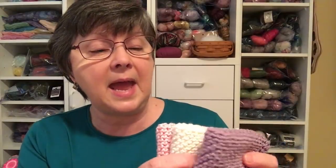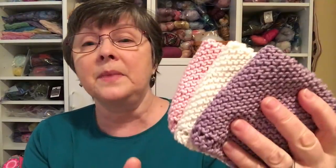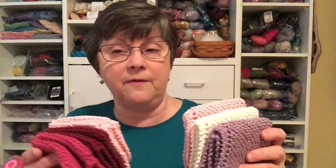My next finished object is some dishcloths. I'm doing the Yarn Hoarders Dishcloth Challenge, which right now is just posting on Instagram. I have finished six — I had already done three, and these were the first three I did this year. These were all with Knit Picks Dishy. Then these three are also Knit Picks Dishy — pink, Blush, Swan, and Lilac Mist. These three are going to be given away for Valentine's.